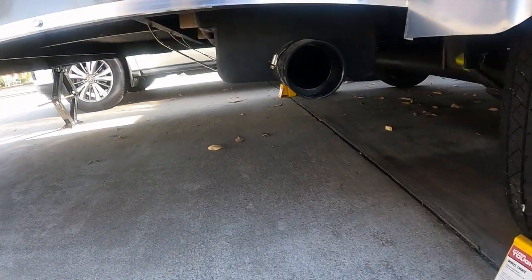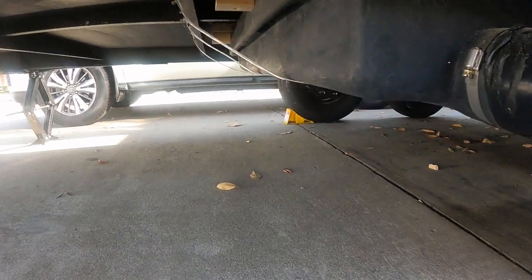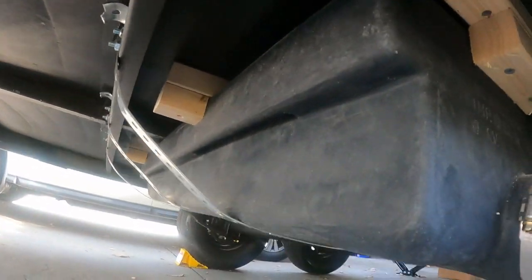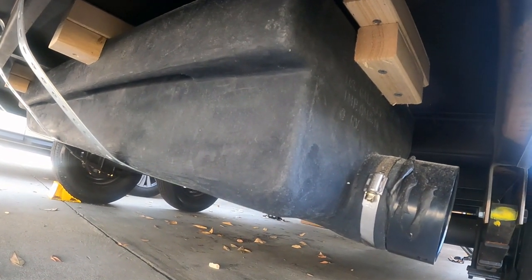And here it is all strapped up and braced in. I still have to put a valve on here for draining and test the straps with something in the tank. For now, I'll move on to drilling the toilet hole and the vent hole for the black tank.